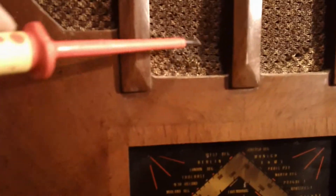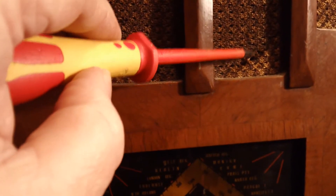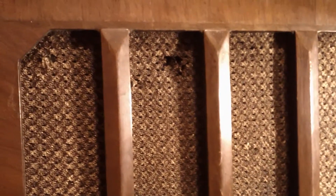One thing I did notice is the grill cloth originally would have been quite nice — it's a sparkly gold and black. Unfortunately it's a little bit too far gone up here, there's some holes punched through it. Luckily the speaker cone is alright, but I think it's been eaten away down here. Big shame. I'm not sure if I could try and repair that with some gold thread or something, but I guess as soon as I remove it from the cabinet it will all fall to bits anyway.